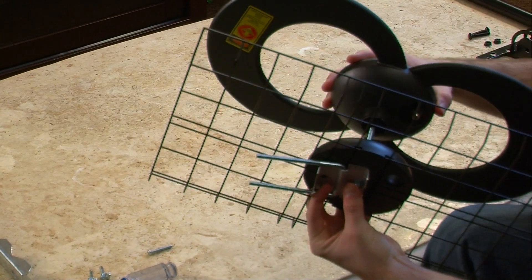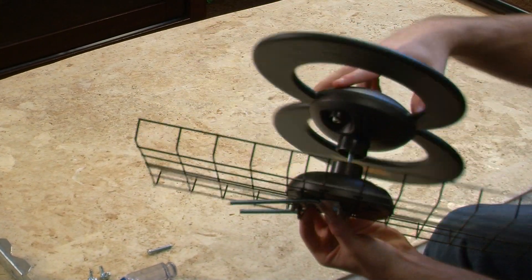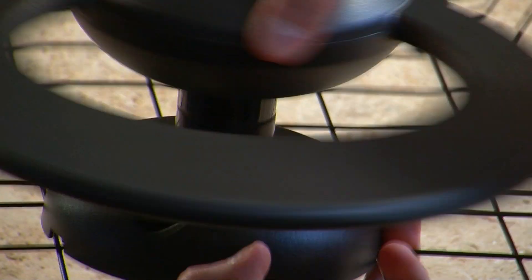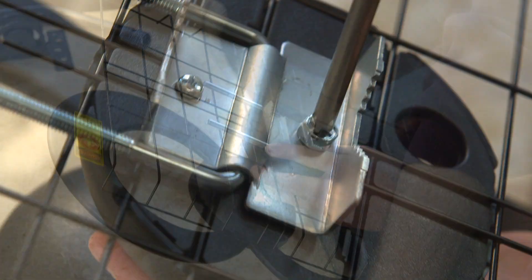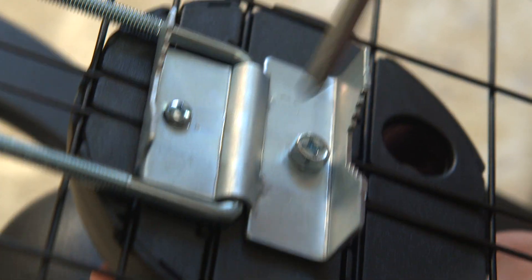Thread the loop element by turning clockwise. Make sure the hole on the base is aligned with the coaxial cable port on the element loop. Secure the mast clamp using the 1 and 5/8ths threaded bolt and tighten both bolts using a screwdriver.